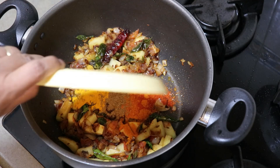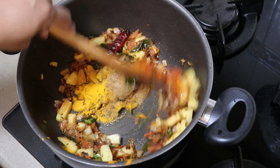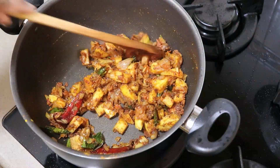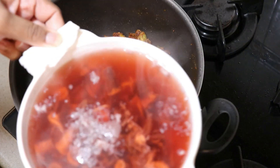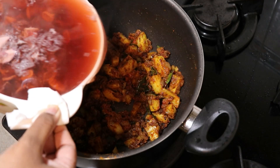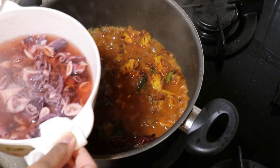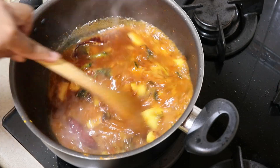I will make the sauce very well. Now I will make the sauce of the sauce. I will mix it up. Mix it up.